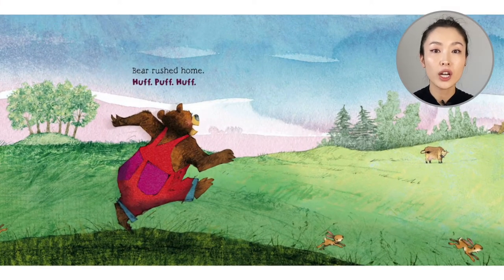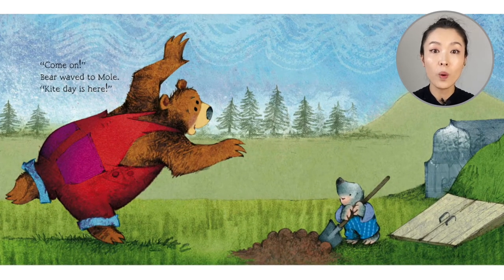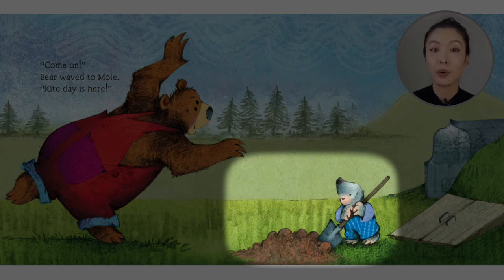Bear rushed home. Come on! Bear waved at Mole. Kite Day is here! So moles, they like to dig underground, right? So you see our mole with a shovel.